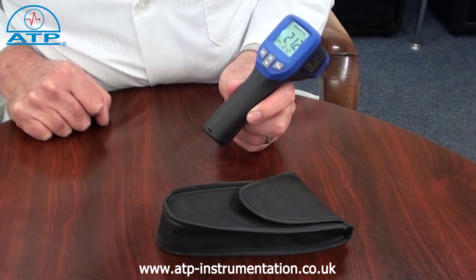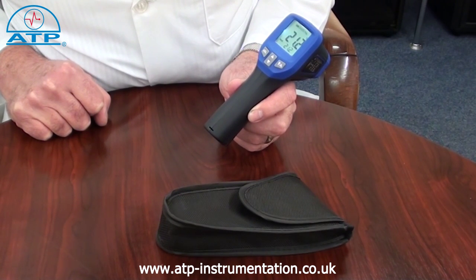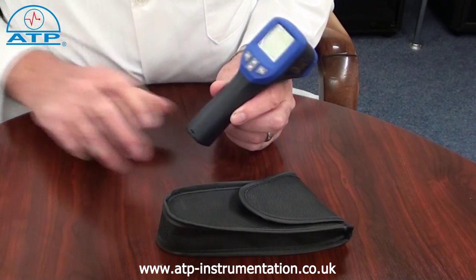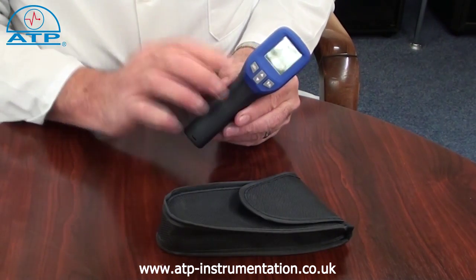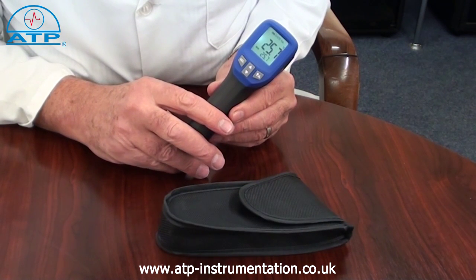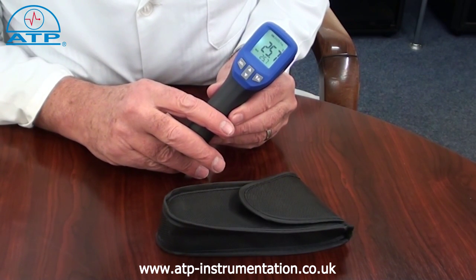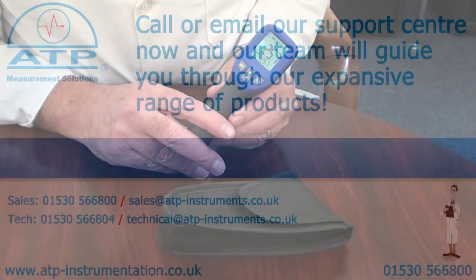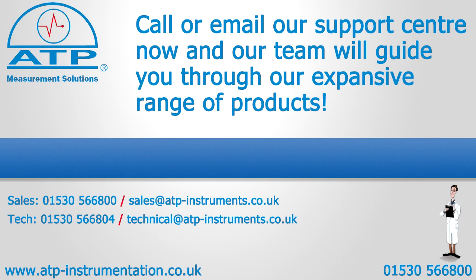We have a separate video with in-depth explanation of spot size ratios and emissivity. The display is a 26 millimetre high contrast LCD with clear digits, function indicators and backlight. It also has an auto power off function and a low battery indicator.